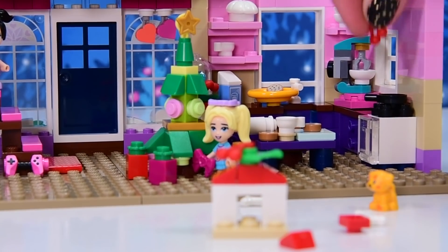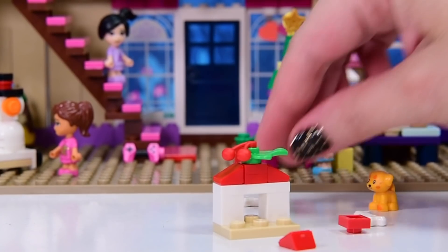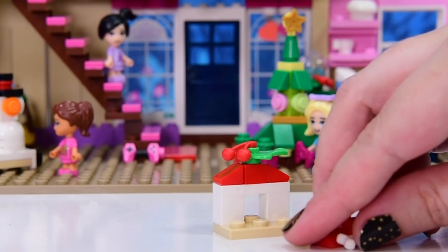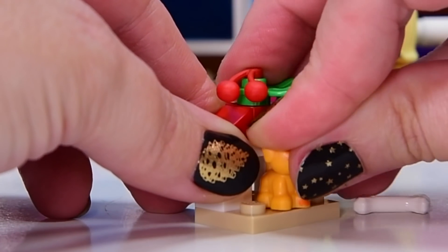We can put the cherries in the pan — the spare cherries — to cook in the frying pan. Because I had no idea what we were actually going to cook in that. It was a bit empty. So now it's not. Look at that.